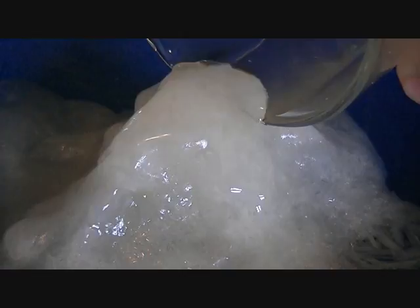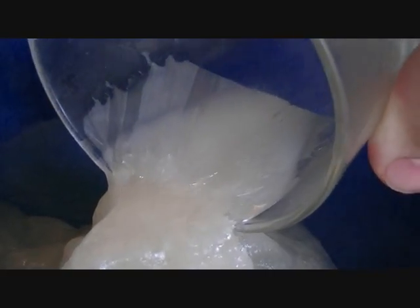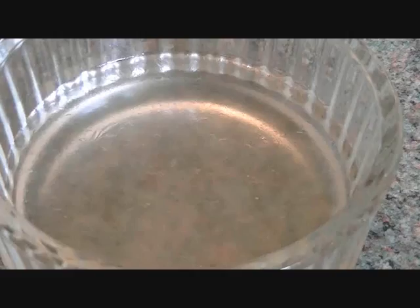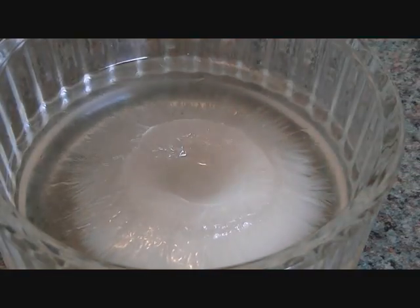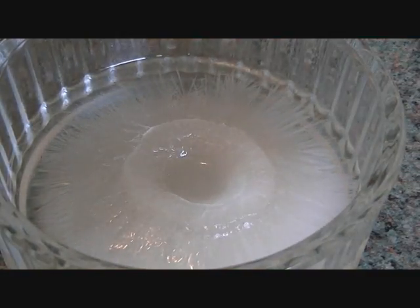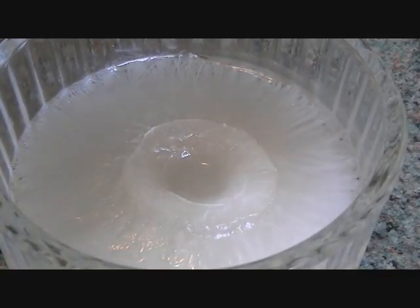When it's ready it should be able to do something like this. Even the slightest contact can cause the sodium acetate to crystallise, or in my case stick to my bloody finger. As it crystallises it's actually creating quite a lot of heat, so in fact when the reaction is over it's very hot to touch.